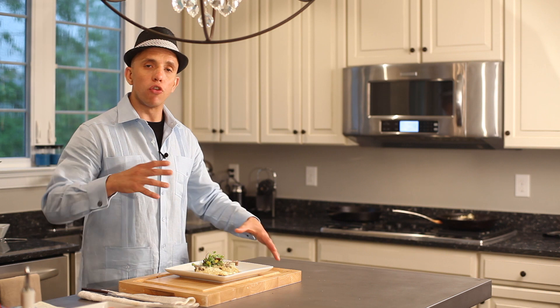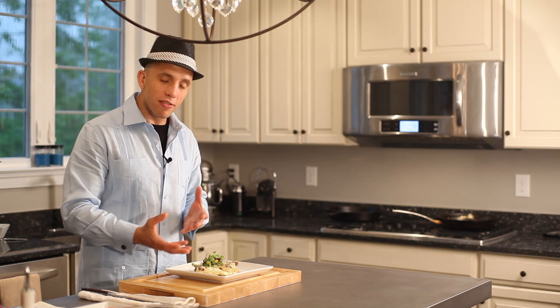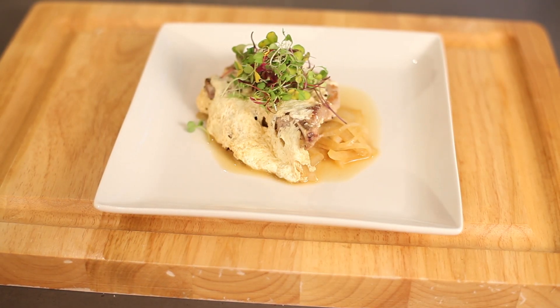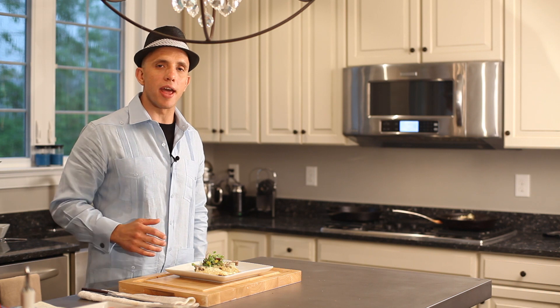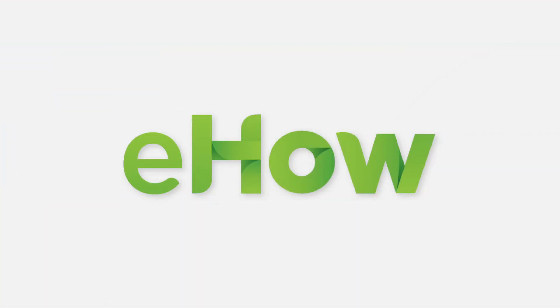Let it rest about 15 minutes so the juices and everything will redistribute. Remove your pork chop, place the caramelized onions down, pork chop on top, a little bit of salad on top, and a beautiful, beautiful dish. A one-pot dish that's going to make everyone happy.